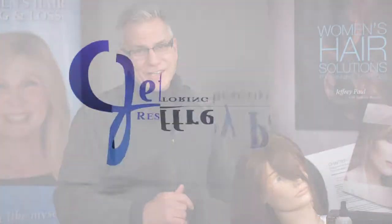Stay tuned and continue to be with us on jeffreypaulblog.com, and continue to be educated in the areas of importance of your beauty inside and out. We look forward to your next visit as we teach you more about beauty inside and out.